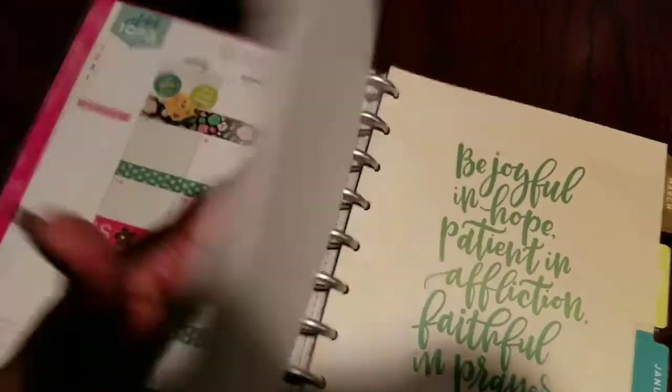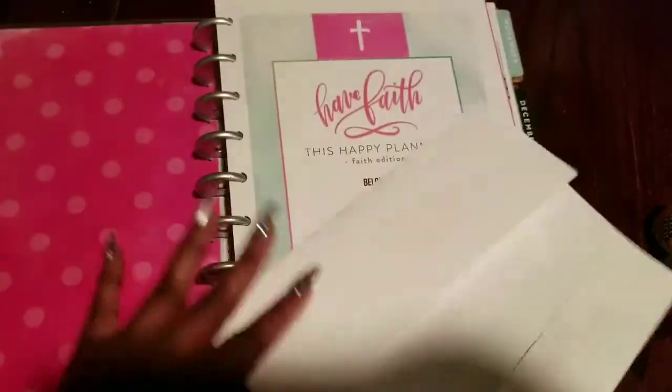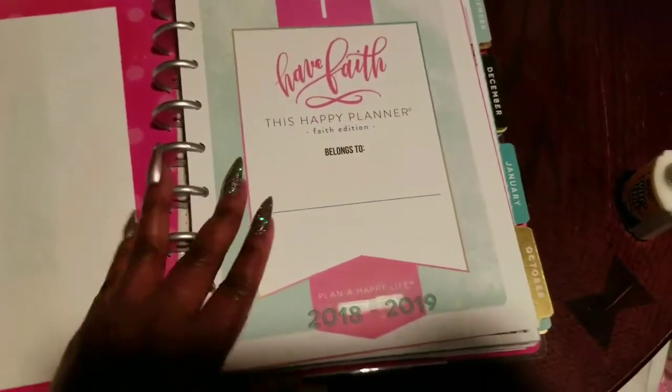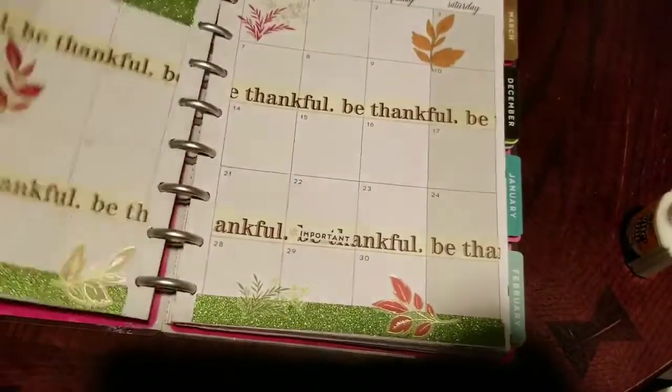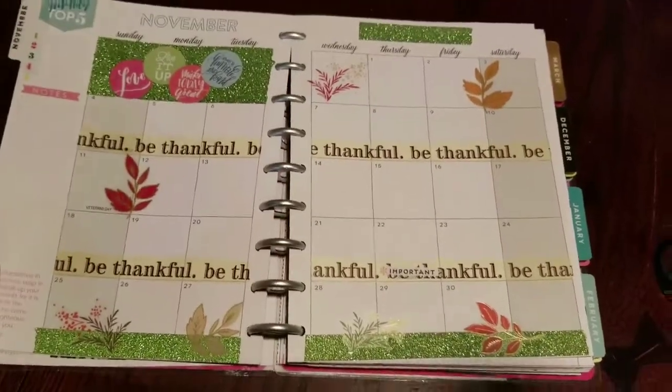She can just write a prayer or whatever she wants to use this for, but the point is the hard work is already done for her — it's already decorated. All she has to do is go in and add the dates to the pages and she is good to go.